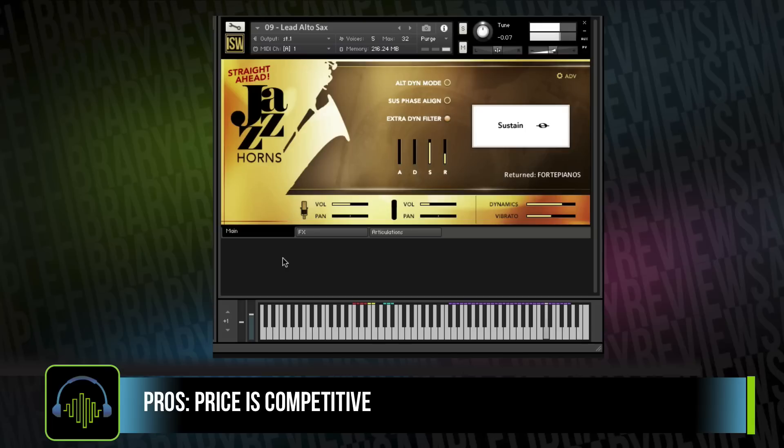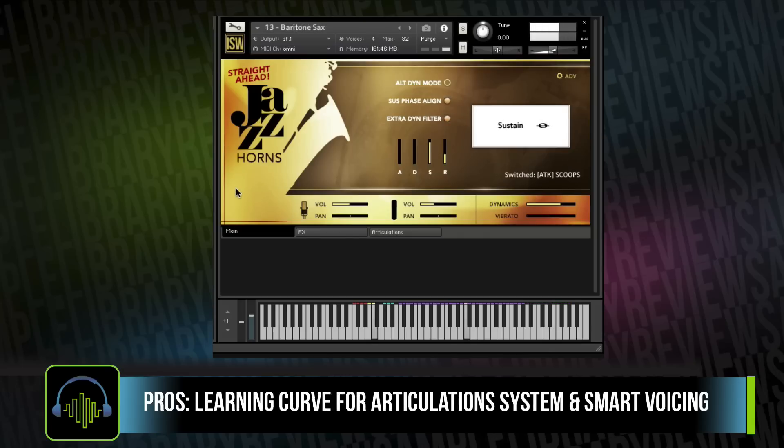There are a couple of cons for me with the library. Number one, it's got a little bit of a learning curve. You're going to have to take some time to learn this articulation switching system. You're also going to need to spend time learning how to best utilize and program the smart voicing scripting that they've incorporated into those multis.